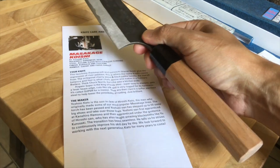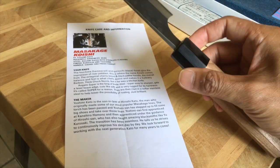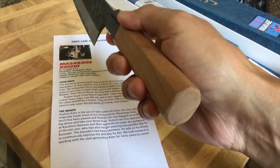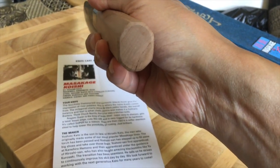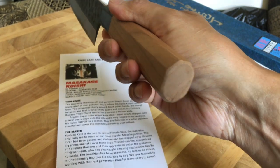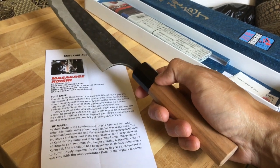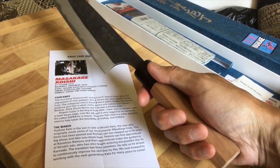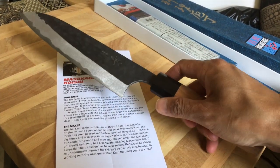The handle is made of cherry wood and the ferrule is made of pakka wood. A nice thing about Masakage knives is that they can be used by left-handed or right-handed persons — they use an octagon, round, or western-style handle. You won't see a D-shaped handle on any Masakage knife, because a D-shaped handle would only work for either a right-handed or left-handed person.